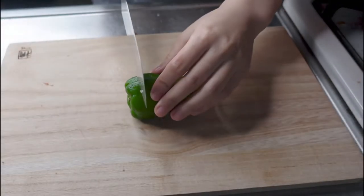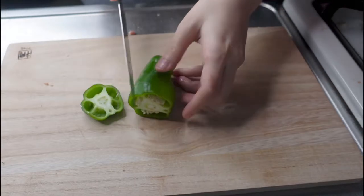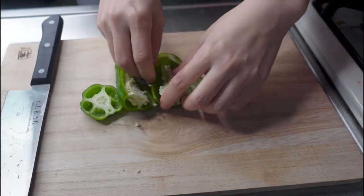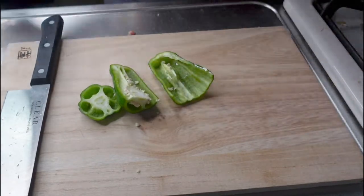Cut the pepper top. You never eat the seeds — you never eat them.